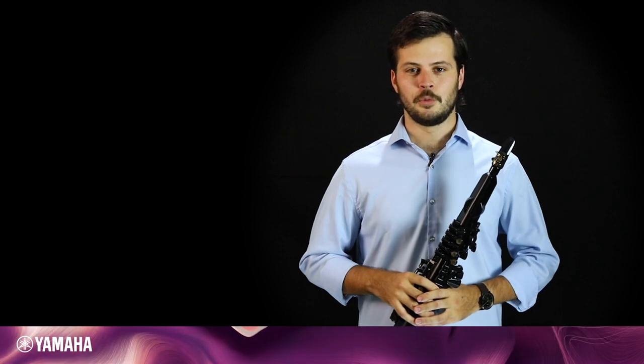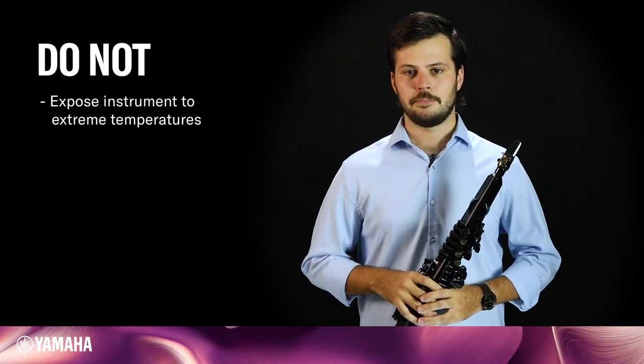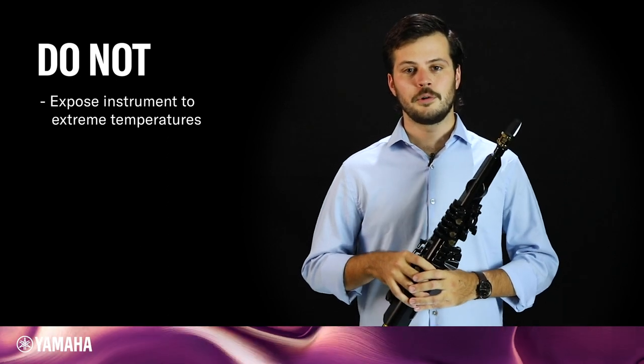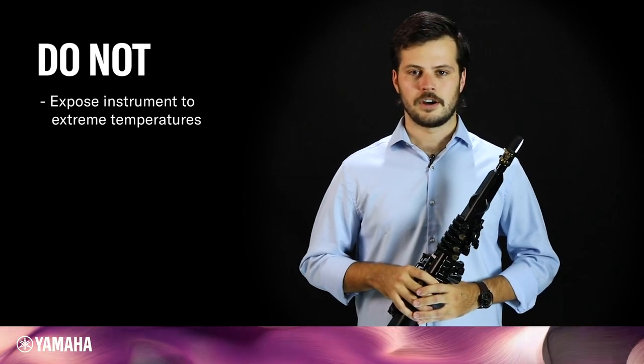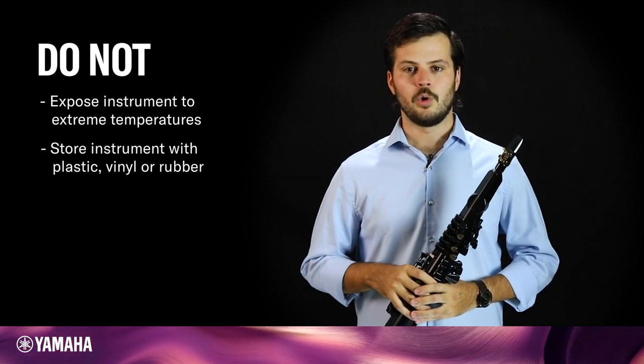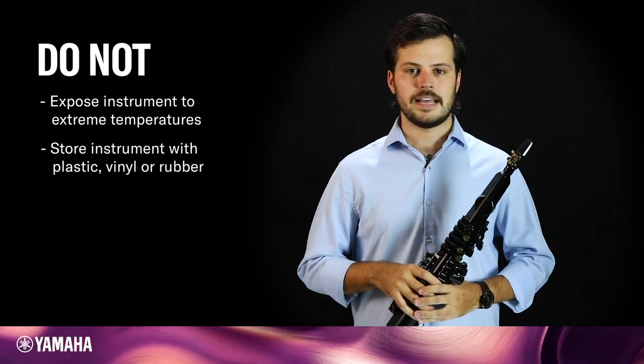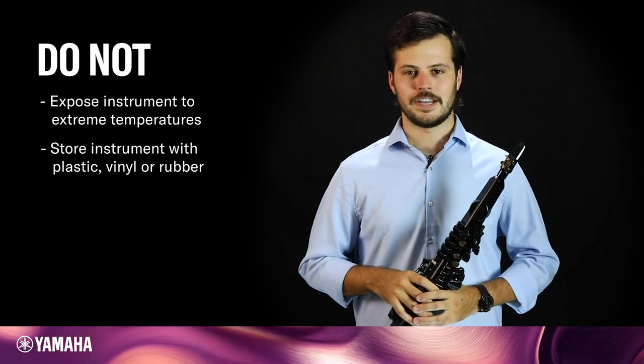Here are some things not to do with your YDS-150. Do not expose your instrument to extreme temperatures — for example, don't leave your instrument in the trunk of a car. Do not store any materials made of plastic, vinyl, or rubber with your YDS, as these materials can react with the plastic and cause discoloring over time.